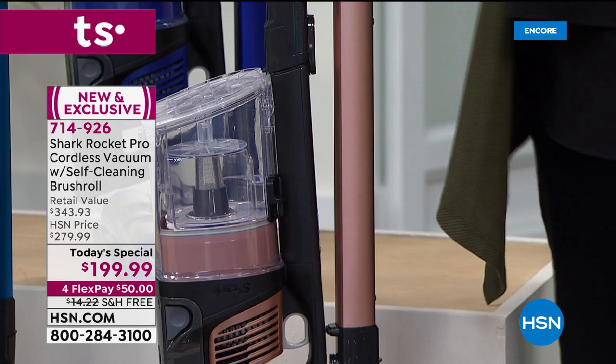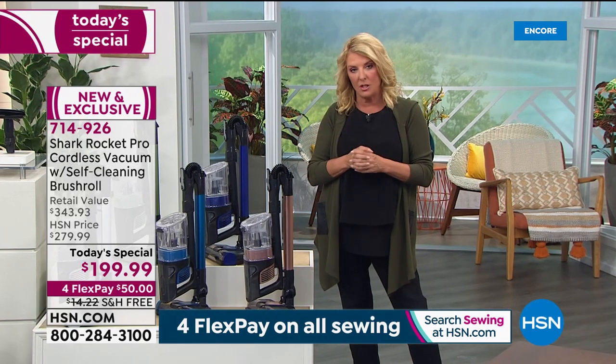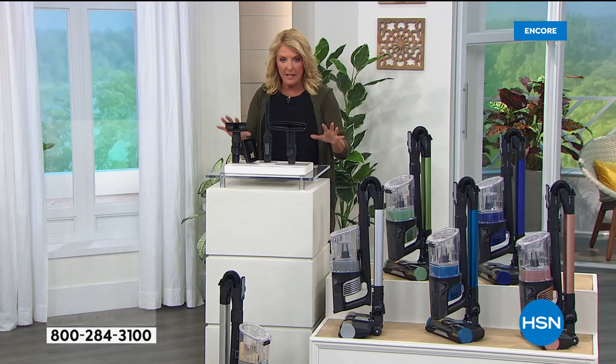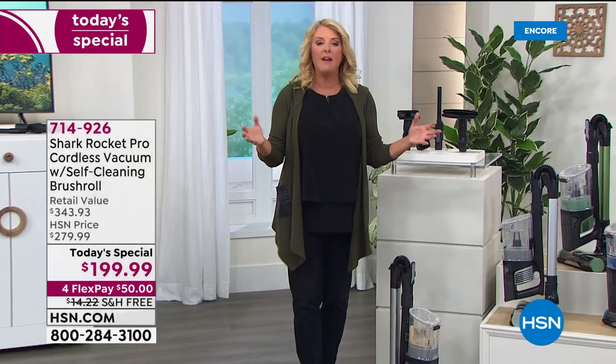The value equation: the Rocket Pro itself is $299. Adding the extra tools and HEPA filter brings the retail value to $343.93. Tonight you're at $199.99 — basically $143 off retail — and you get all the accessory heads plus the most unique handle ever created on any vacuum.